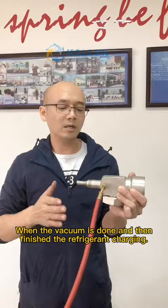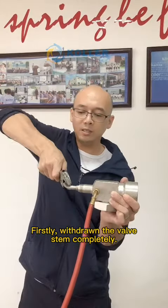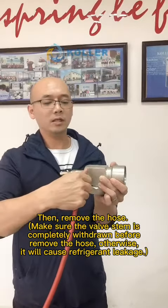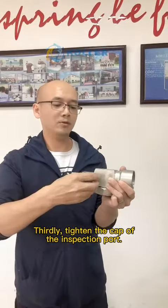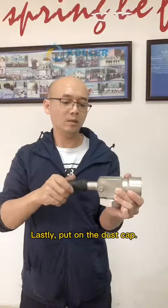When the vacuum is done and you have finished the refrigerant charging: First, withdraw the valve stem completely. Then remove the hose. Make sure the valve stem is completely withdrawn before removing the hose — otherwise it will cause refrigerant leakage. Third, tighten the cap of the inspection port. Lastly, put on the dust cap.